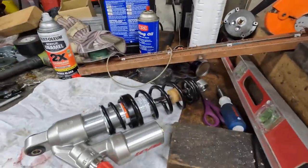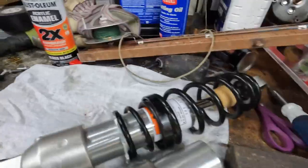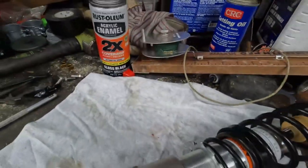This is going great. How come it took you 10 hours to put that shock in? Oh, no reason.